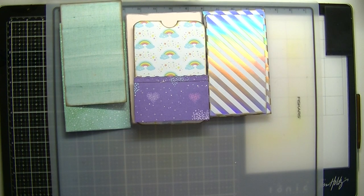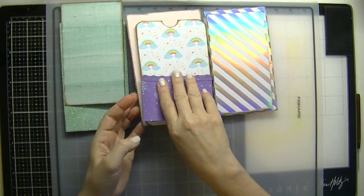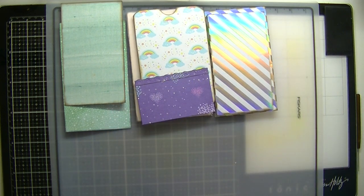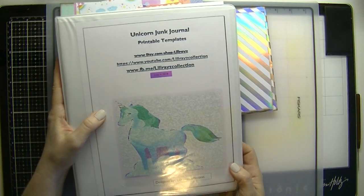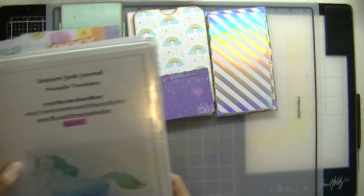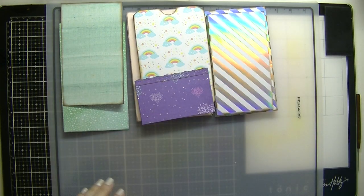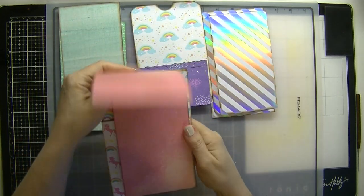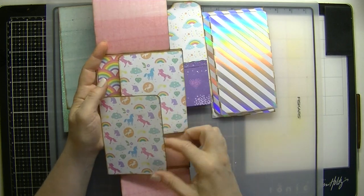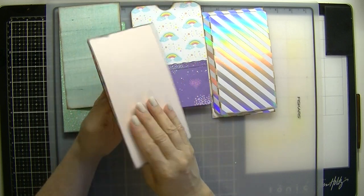Hey guys, it's Lily Ray from Lily Ray's collection. We are back to continue our unicorn junk journal assembly. We started putting this together yesterday and we've taken everything that we needed from this book out. This is what we did yesterday — that's the front portion. And now today we're going to do the back.